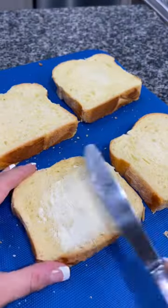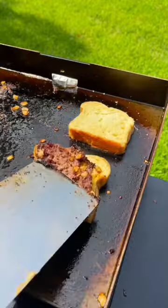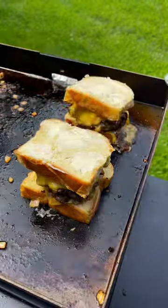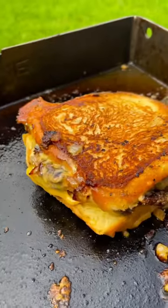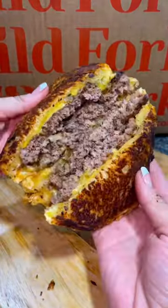I'm using some thick slices of brioche bread that I buttered on the outside before placing them on my griddle. Now these are going to be some hearty smash burgers, so each one is going to get two patties. I put cheese side down on the bottom and cheese side up on top, and cook that until you have this beautiful golden brown toast on the bread. Slice that puppy in half and enjoy one heck of an amazing smash burger.